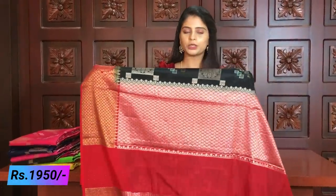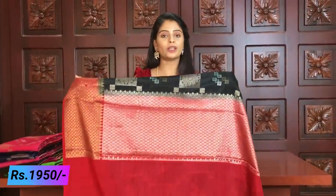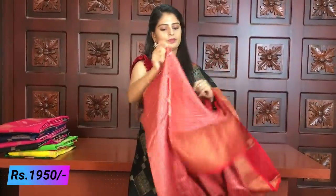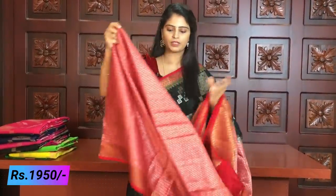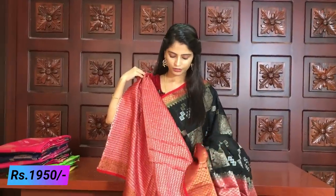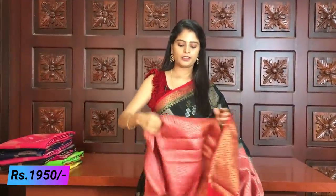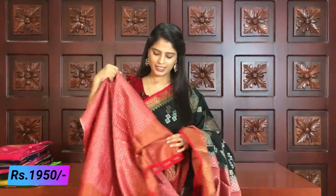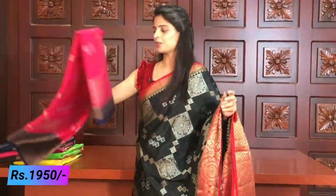The pallu has a nice contrast with both gold and silver weaving — looks great. The blouse is a weaving style blouse. Beautiful weaving style blouse — contrast red with silver weaving blouse. The borders are also very grand — one border has golden weaving and the rest of the saree including the blouse has silver weaving. Very beautiful. Same price ₹1950.